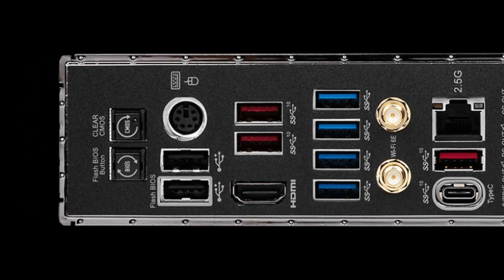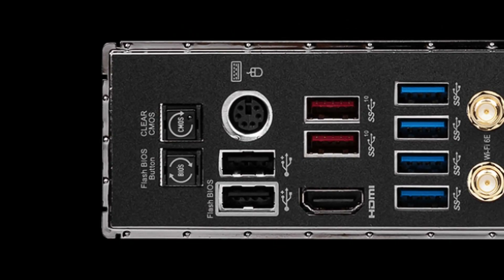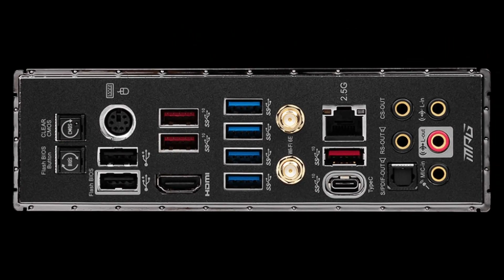Before the first overclocking strategy, make sure to locate the CMOS Clear button at the back I/O panel of your motherboard. In case your system fails to boot after configuring settings, pressing this button will force the system to reset the BIOS settings so you can return and make necessary adjustments.